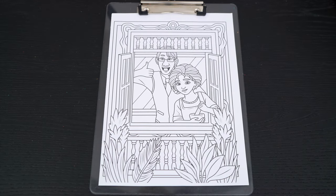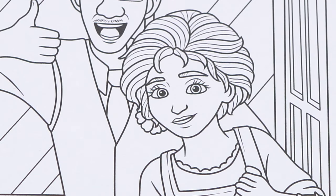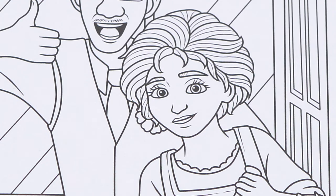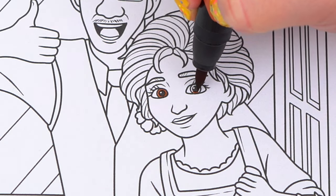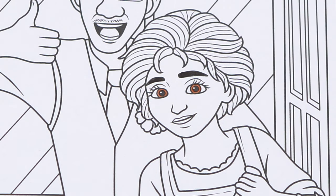Today I'm going to color this picture of Mirabelle's parents. Let's color in the mom first. She has brown eyes and dark brown eyebrows. And her skin is a tannish brown.